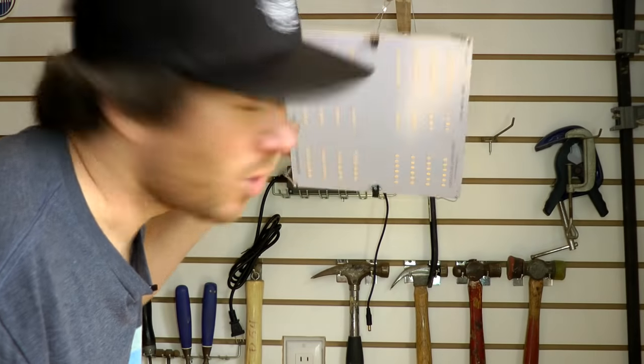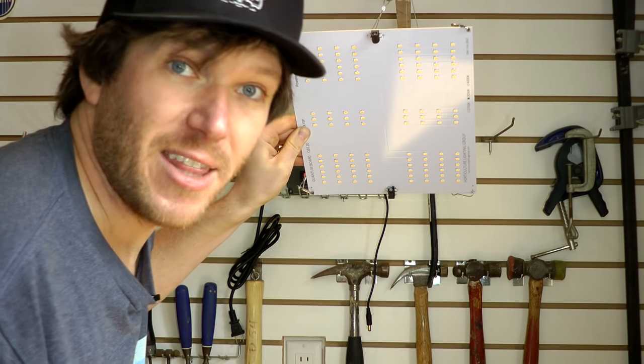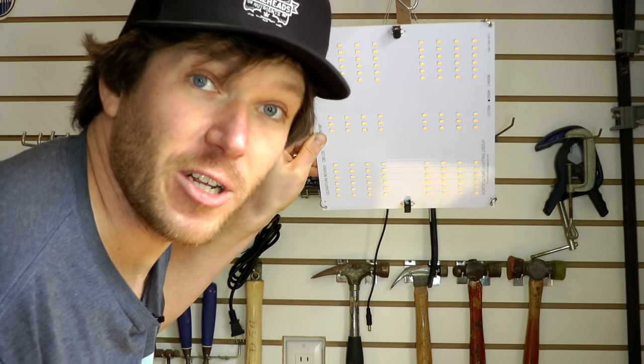The light we're using for our test is an HLG 65 by Horticulture Lighting Group. We're going to take measurements from 12 inches, 18 inches, and 24 inches away, and then we'll put the tent on and see how much more light there is with a grow tent.